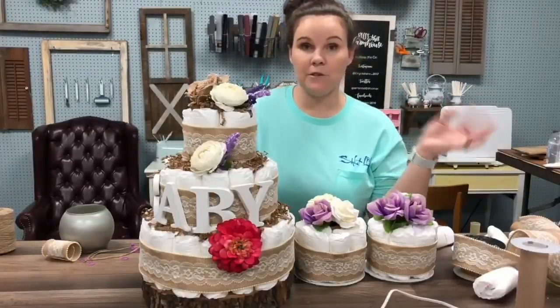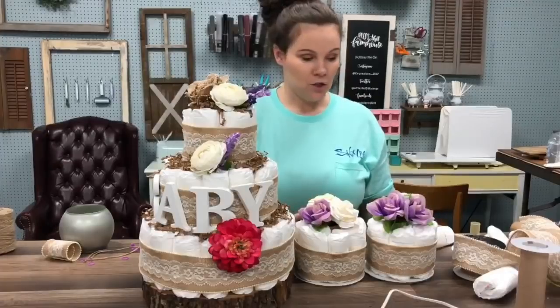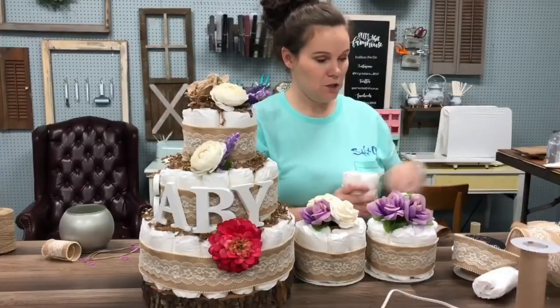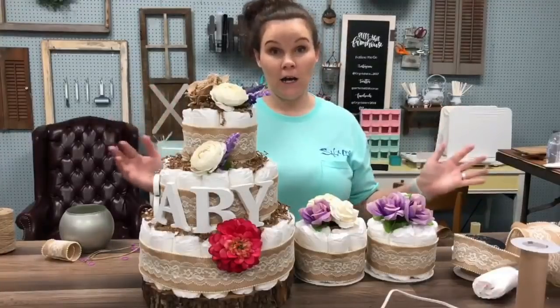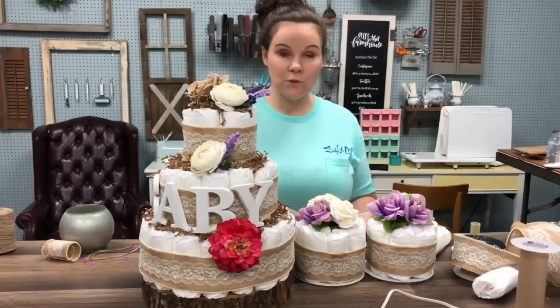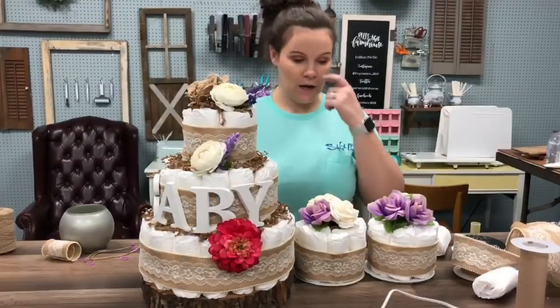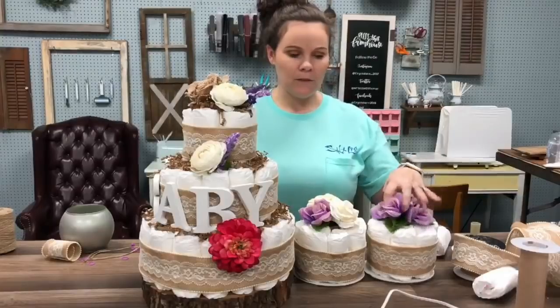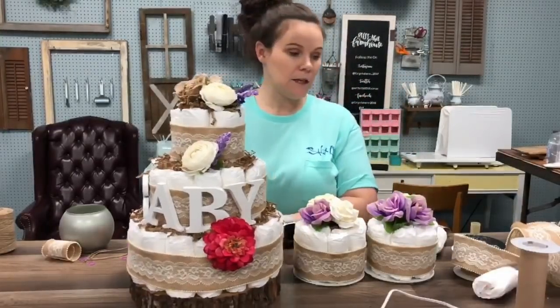So far with that big box of diapers that was $17 from Walmart, we have a big one and two little ones. We still have five diapers left out of the package and an entire package left. So you could still create this all over again — I could make multiple of these little ones to put on the table. I'll probably just wrap the rest of the diapers up for her as part of the gift. So there are the diaper cakes.